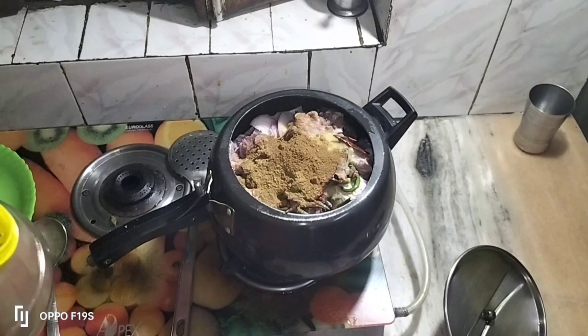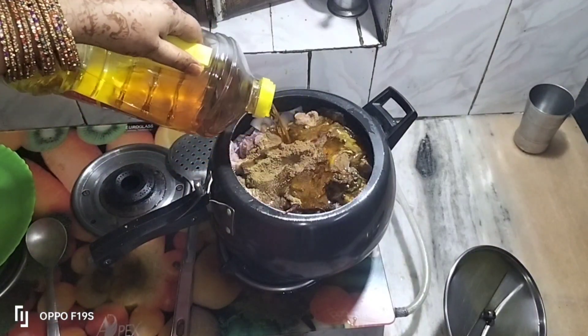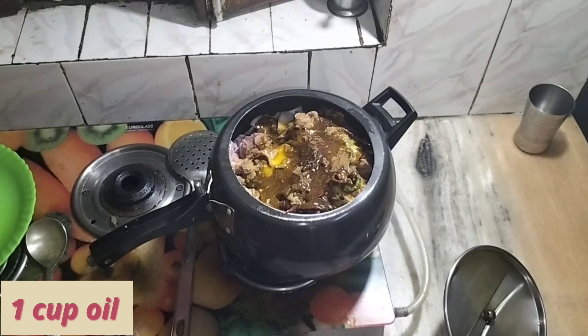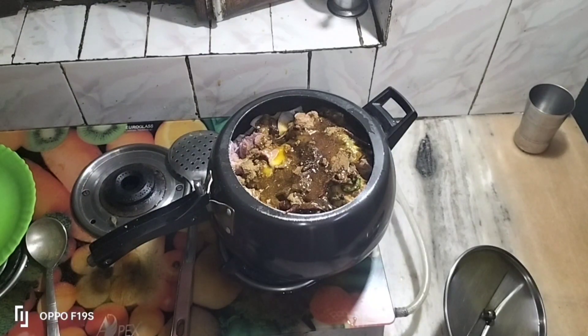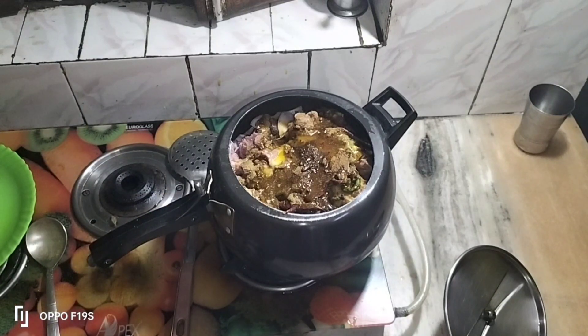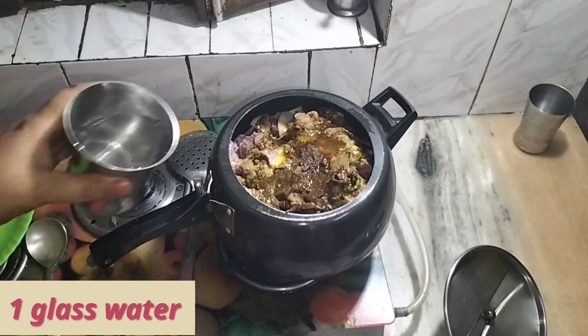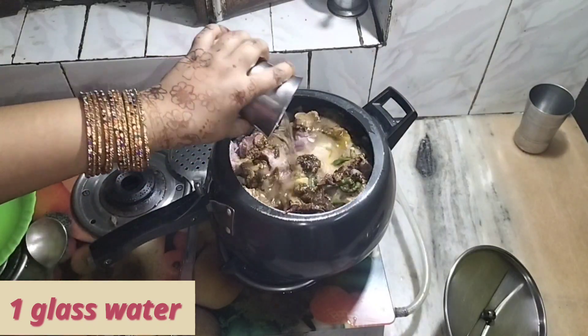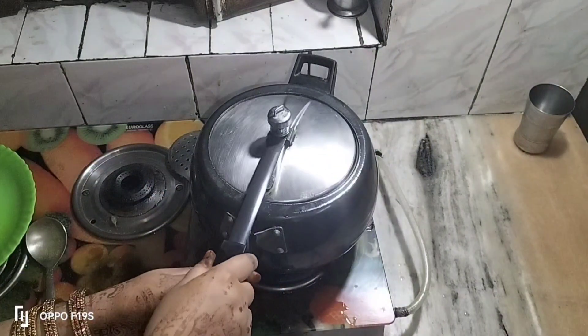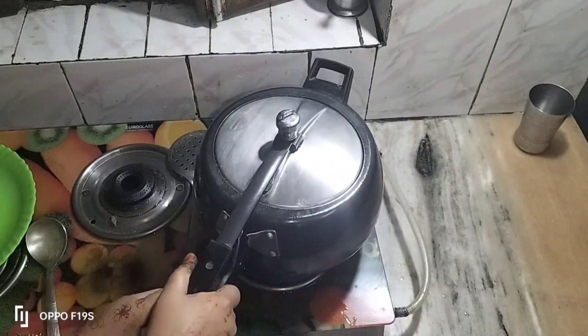I added homemade salt. Then add salt. If you have salt, we add a little water as well.